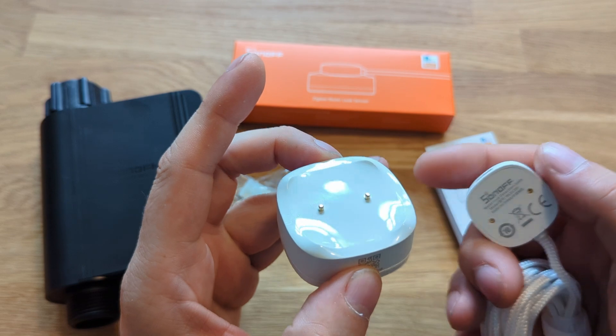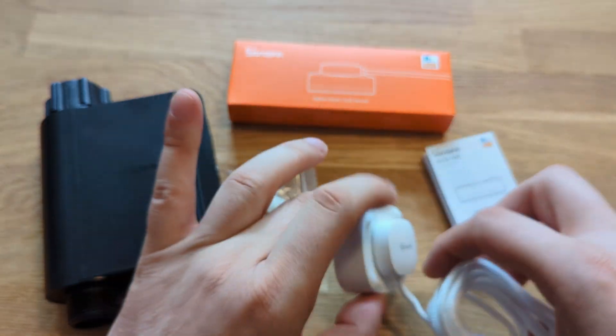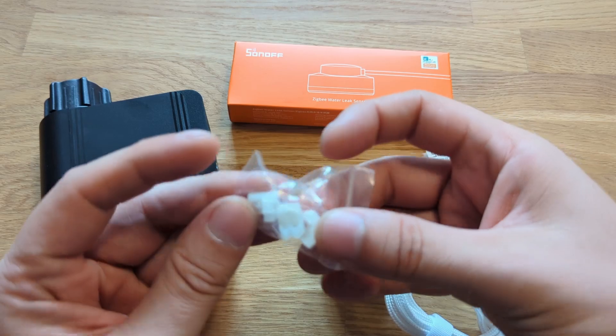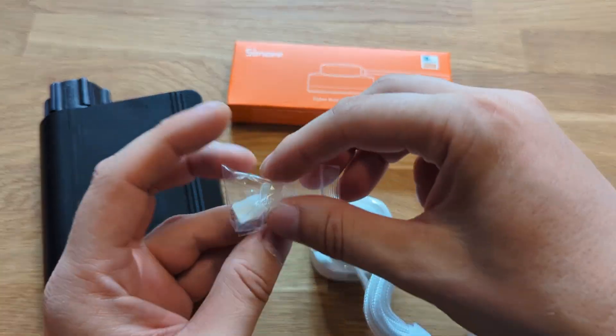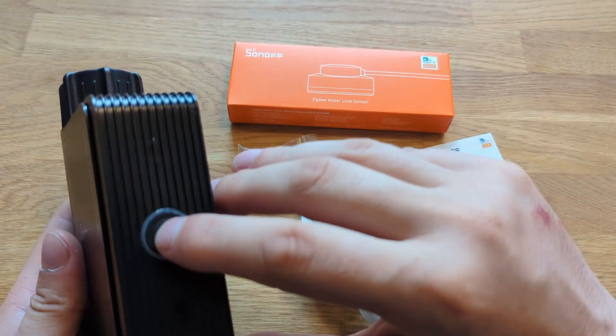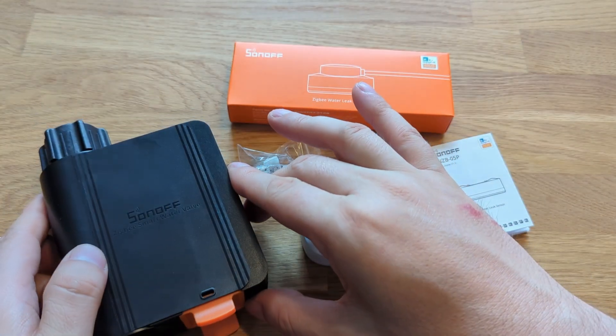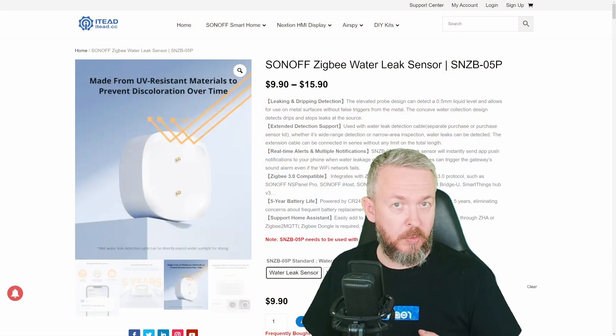In the IKEA one there is a speaker, and the problem with the speaker is that because there is a speaker, it's not watertight — so you cannot submerge it. This one has no speaker, you can submerge it, and in a smart home, either by using the Sonoff eWeLink app or by using Home Assistant, you are able to trigger whatever speaker or notification you want.